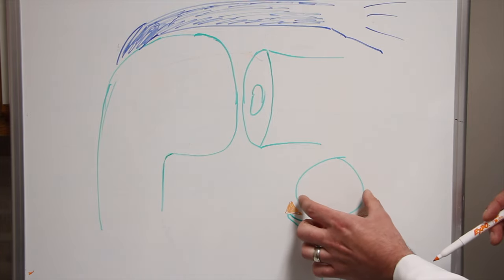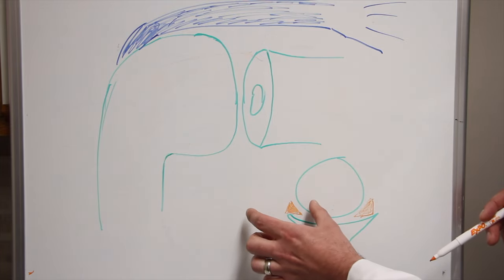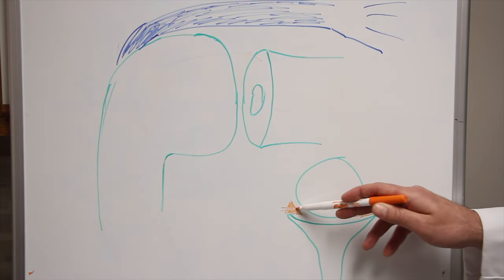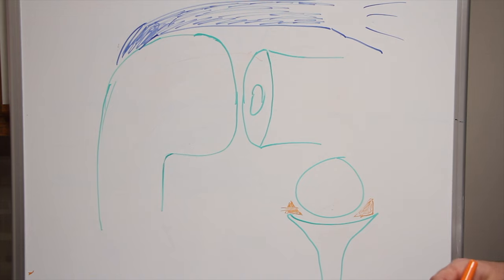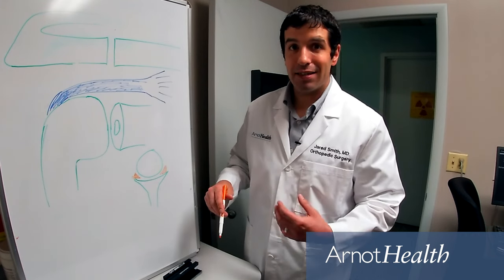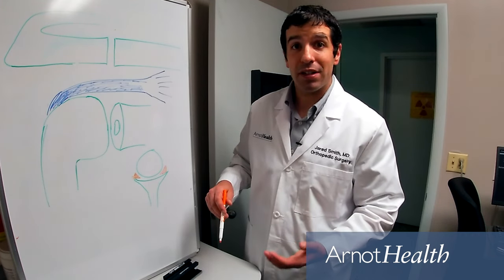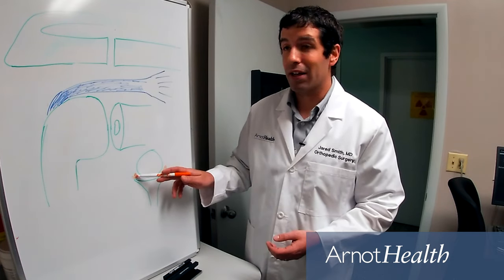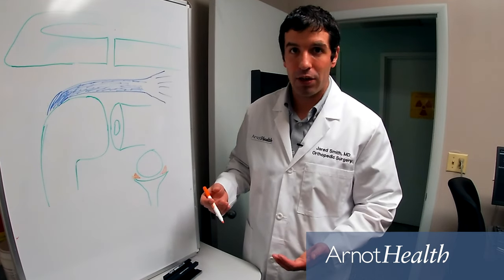When your shoulder dislocates, the ball moves out either the front or out the back, and usually results in a tear in that labrum that acts as the bumper to give you stability. The problem with shoulder instability is usually after the first time the shoulder dislocates, you're left with persistent instability because that bumper isn't the way it was prior to the dislocation.